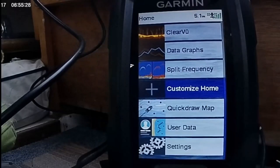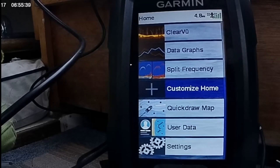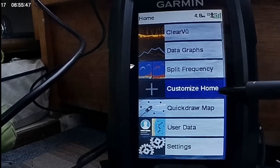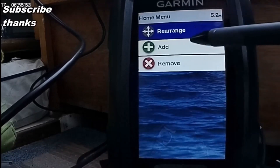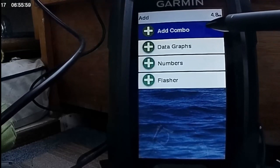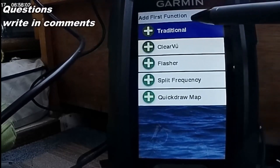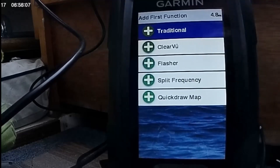We're back to Garmin again. Sometimes when you're out on your boat you start switching between ClearView and traditional and you're trying to work out which one is better, which one's going to give me a better picture. Well, you can have the best of both. All you've got to do is go to customize home screen, click the arrow button, rearrange, and then add combinations. Yes, you can add a combination — traditional plus ClearView, traditional plus flasher — and just mix and match whatever you want.